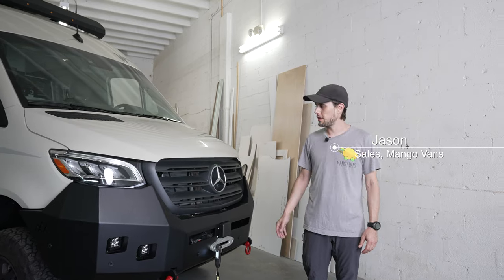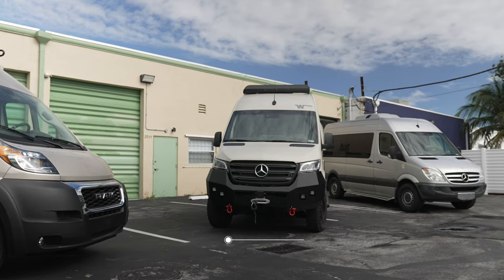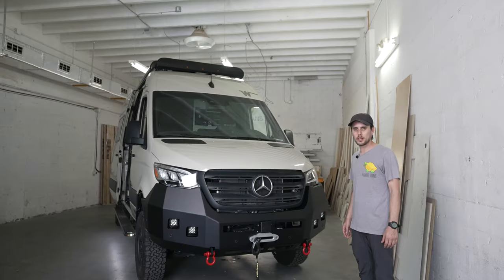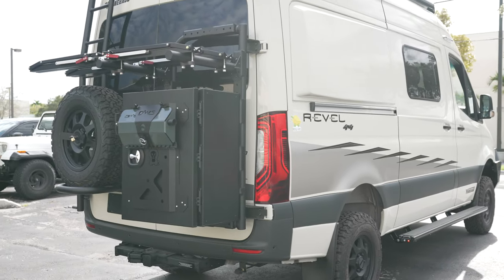Hi everyone, Jason with MangoVans here with an absolute beast. We've got a 2022 Winnebago Revel sent directly from the dealer to our shop here in North Miami. The customer wanted it fully equipped, so we worked with our friends at Agile Off-Road, Owl Vans, and Canyon Adventure Vans to get this thing fully outfitted.